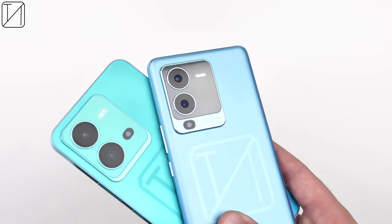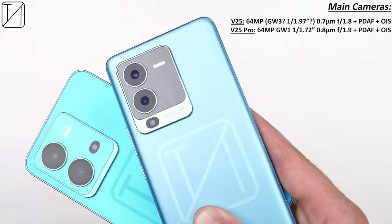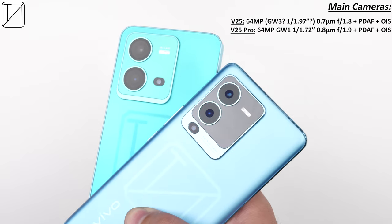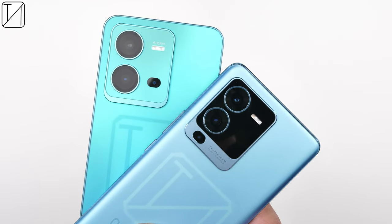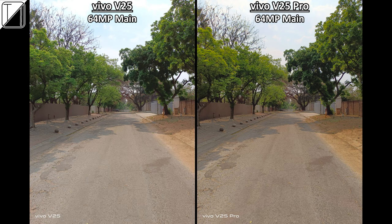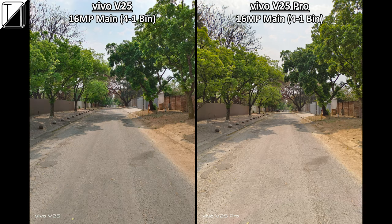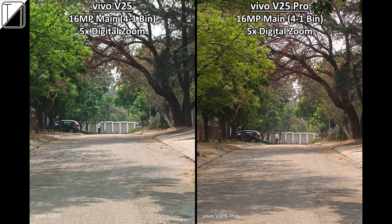Camera specs are very similar between the two. Both share an 8MP ultra-wide with 120° field of view and a 64MP main sensor — though they are different sensors — plus a 2MP macro. Unfortunately there's no telephoto. The ultra-wide and main camera both look slightly better on the V25 Pro. Both can do 2x and 5x digital zoom, with 5x considerably clearer on the Pro thanks to its larger sensor, and 10x is the maximum zoom.